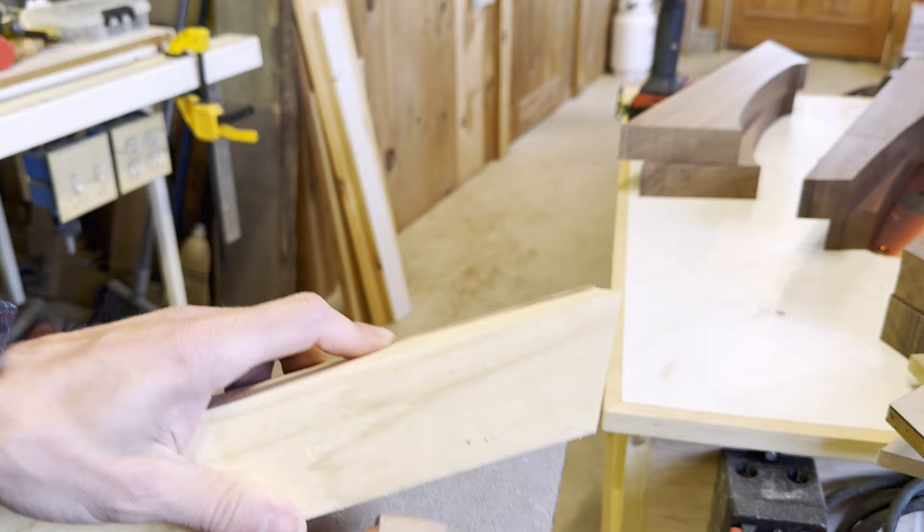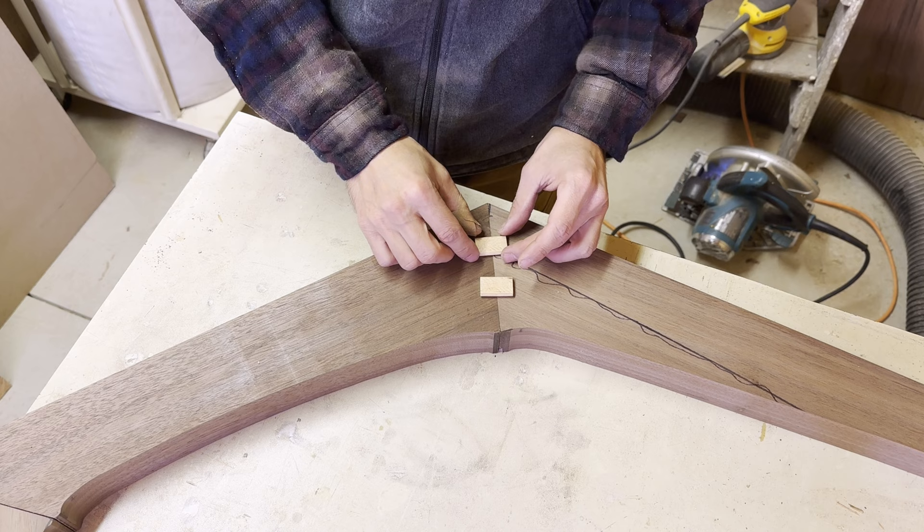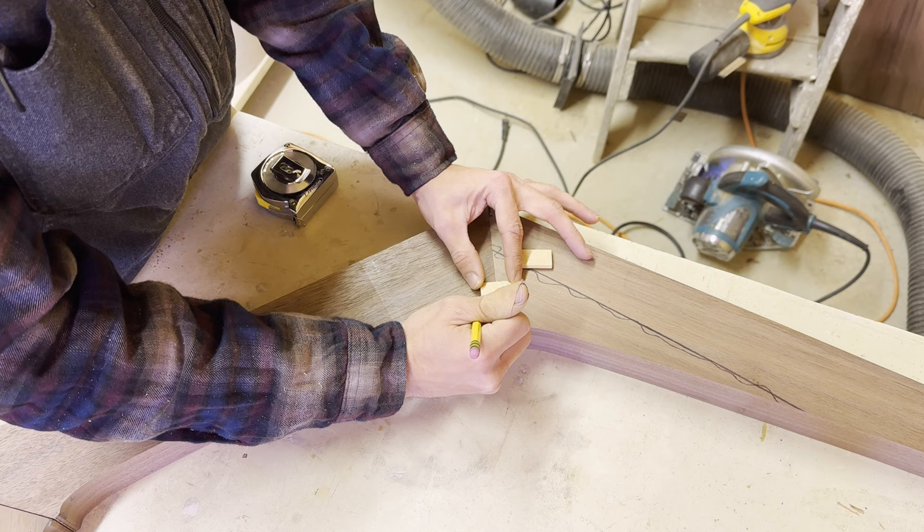As you guys saw, I used a test piece. When I had to actually cut the walnut, I was terrified because this stuff's expensive. One thing I've been learning is that mistakes are really expensive in the furniture world. When you cut up a $300-plus piece of wood and make a mistake, it's not fun.